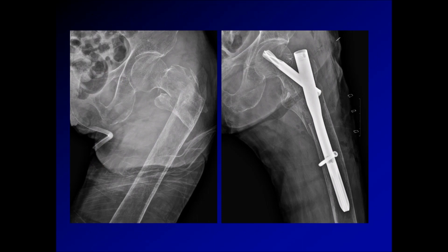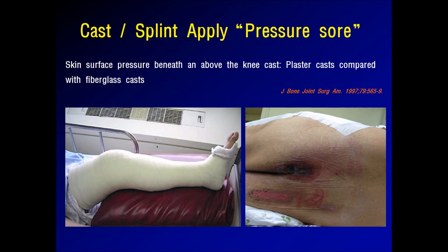In non-surgical cases, immobilization is required. However, when using a typical splint made of hard material, there is a risk of pressure sore. If the patient is immobile or physical status is poor, medical staff rarely recommend surgical treatment.